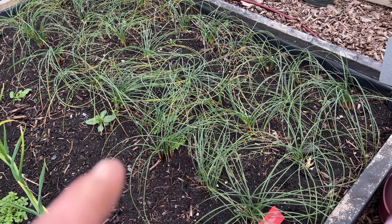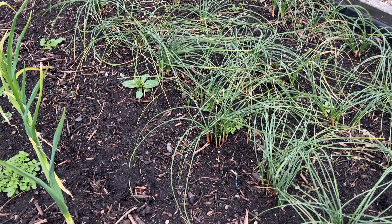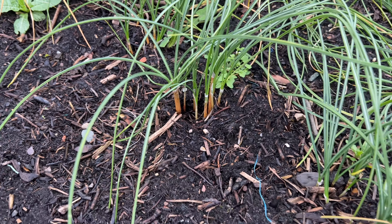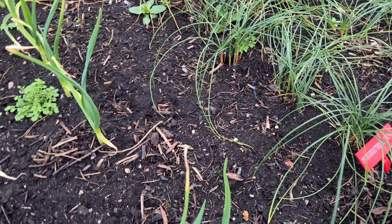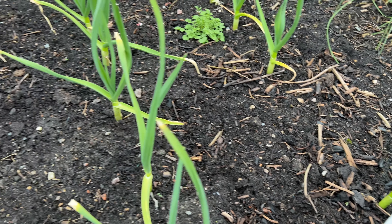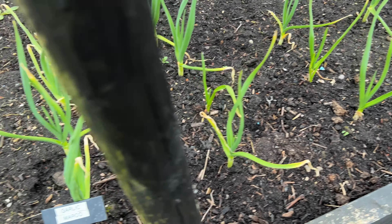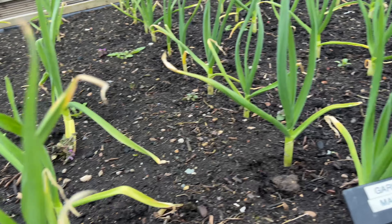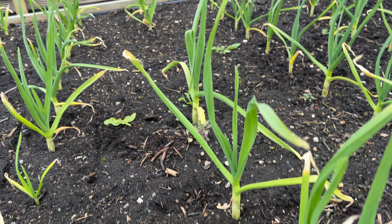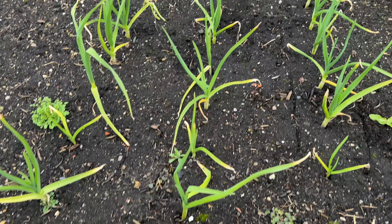These are my saffron crocus — they've overwintered and it looks like there's plenty of new shoots coming off them, so hopefully next year they'll be bigger and I'll get more saffron. Garlic Marco looks pretty good. And this one is garlic Garcia — a few blank spots in the middle, otherwise it's all right.